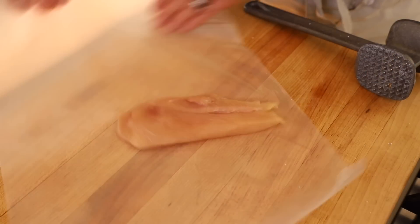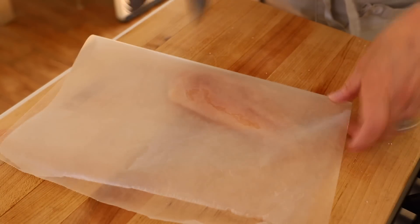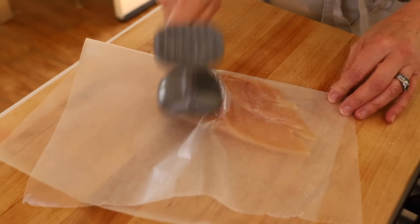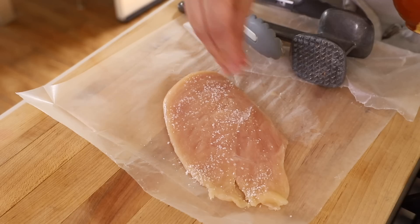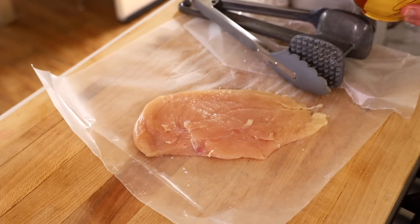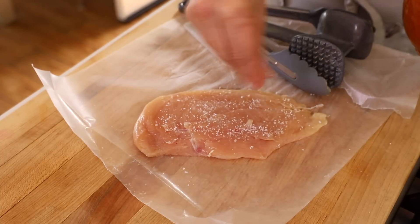The next thing you want to do is pound your chicken cutlet thinly, and that will help for it to all cook at the same rate and tenderize it a bit. You can use a piece of wax paper or parchment paper, and then you're just going to give it a good whack. The other secret to tender, juicy chicken is to salt it before you cook it — preferably overnight, but even a minimum of an hour or 20 minutes will make a difference.